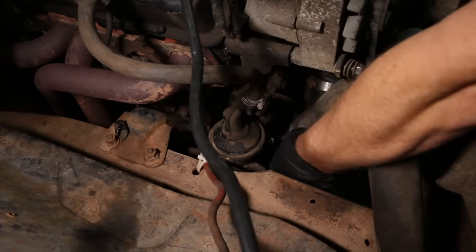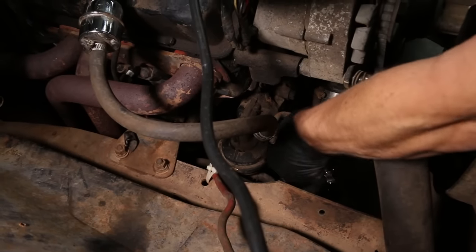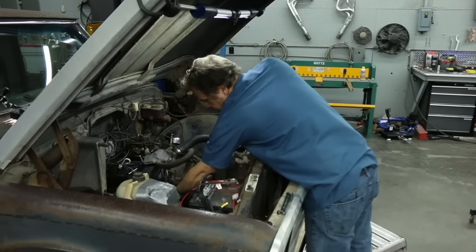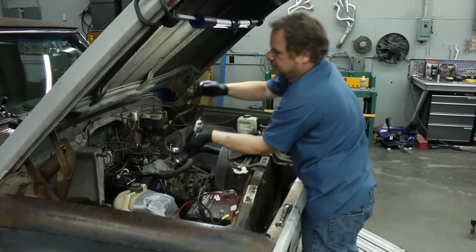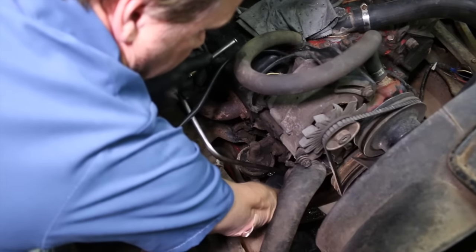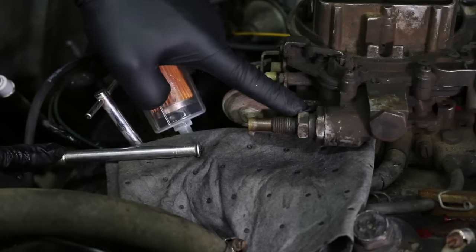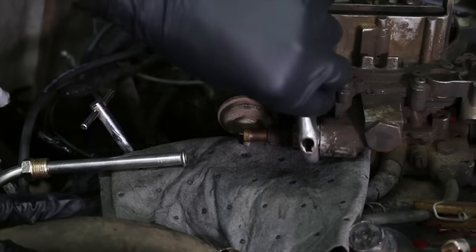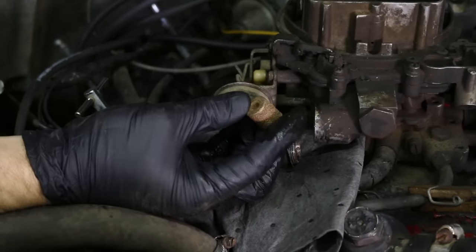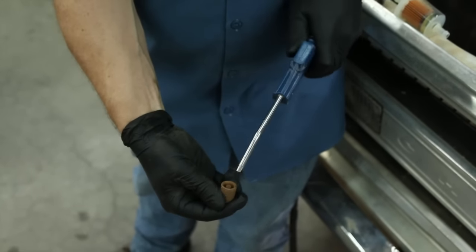Now we'll disconnect the hard line at the fuel pump with our flare nut wrench. That was loose - we're going to get some fuel seepage, that's why I've got the drain pan and absorbent mat underneath. The old line goes to the recycle bin. We'll take our pre-bent steel line and install it onto the pump, threading it in loosely so we can move it around. Since this carburetor is already equipped with its own inline filter, we're going to blow that out, put it back in, and rock and roll.